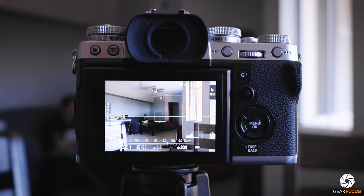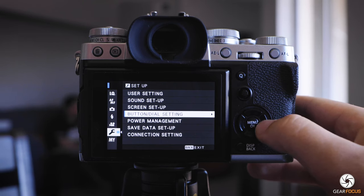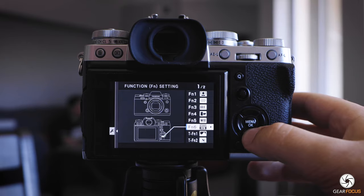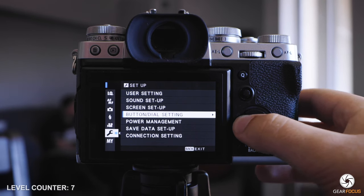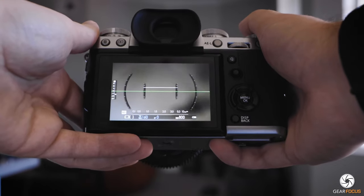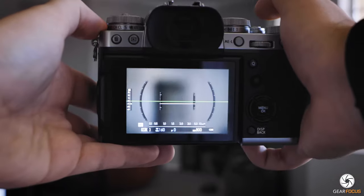To set it up, navigate in the menus to the wrench icon, select button/dial settings, then access the function settings. On my Fujifilm I have it set up as a swipe down function. Regardless of what you assign it to, make sure you have a function button set to electronic level. When I swipe down on the screen, I get a second level that guides my forward and backward tilt, essentially keeping the camera level in 3D space for perfect shots.